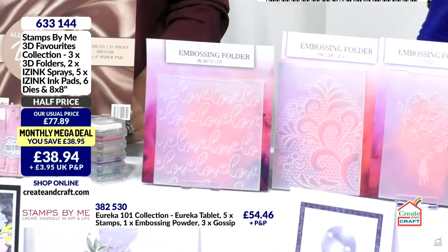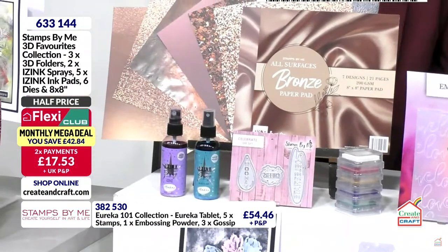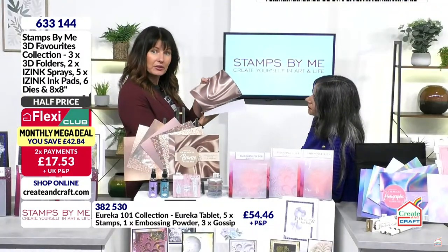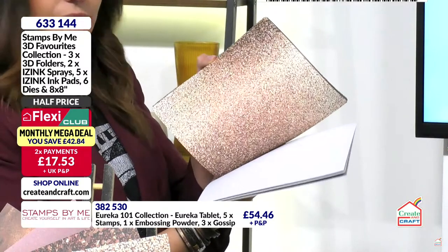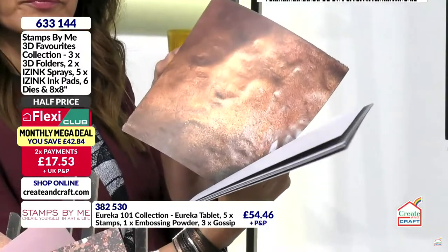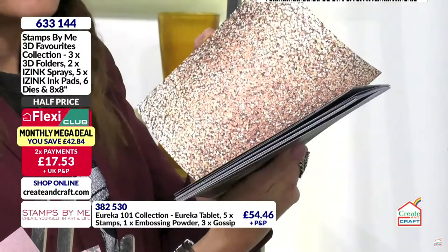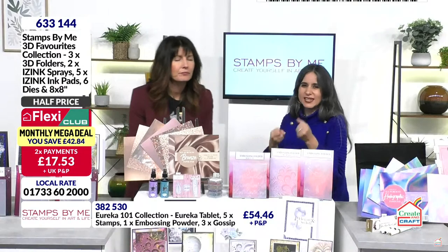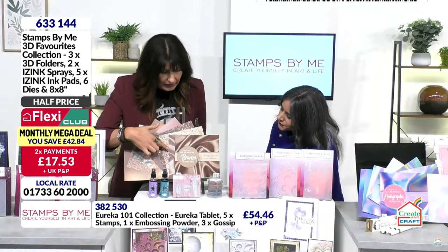The all-surfaces paper pad gives you the look of satin, glitter, mirror, and hammered metal. Having it uncoated means you still get the best of both worlds — the ability to stamp and emboss. With glossy card it can bubble up and catch every fingerprint, but not with this one. You get your 8x8 all-surfaces paper included.